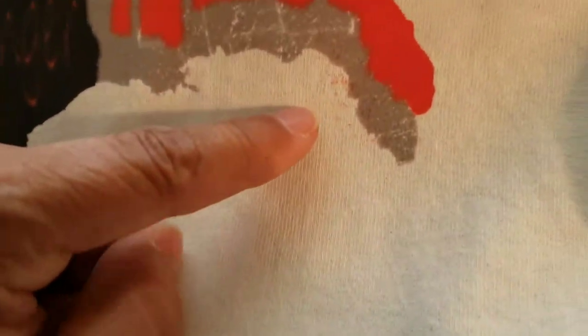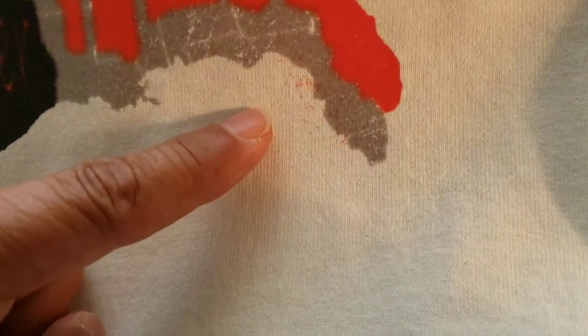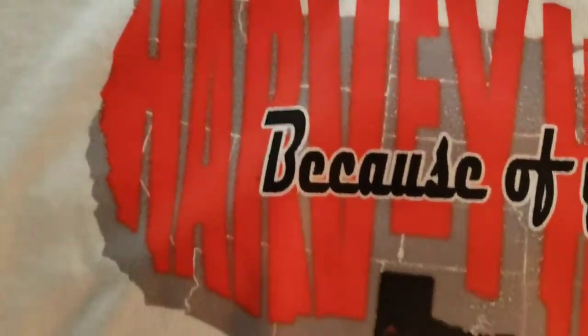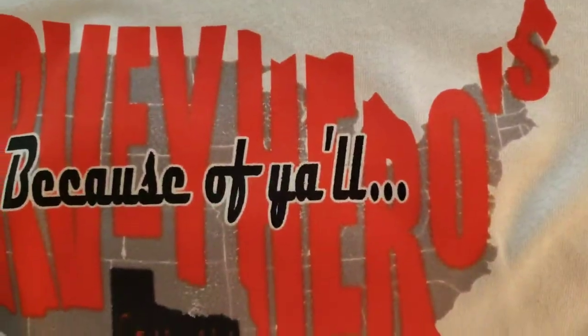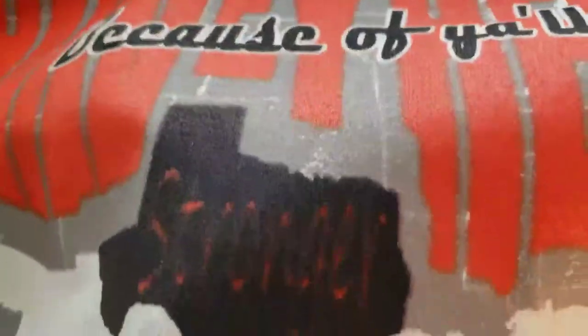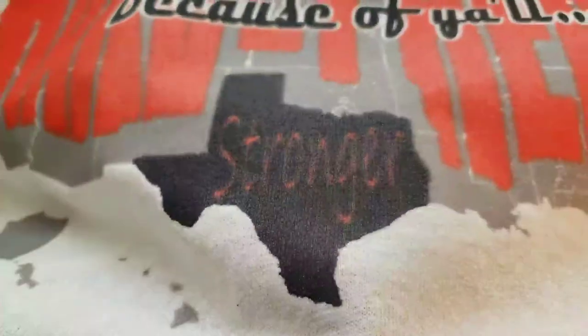The only area that's coming off is this gray section right here. Other than that, this is sublimation to cotton. I'm not sure what happened in that other spot — I may have just picked it up. I don't wear this shirt out anymore because I'm embarrassed about the typo, but I'm using it in this video to show you how it fares in terms of washability.